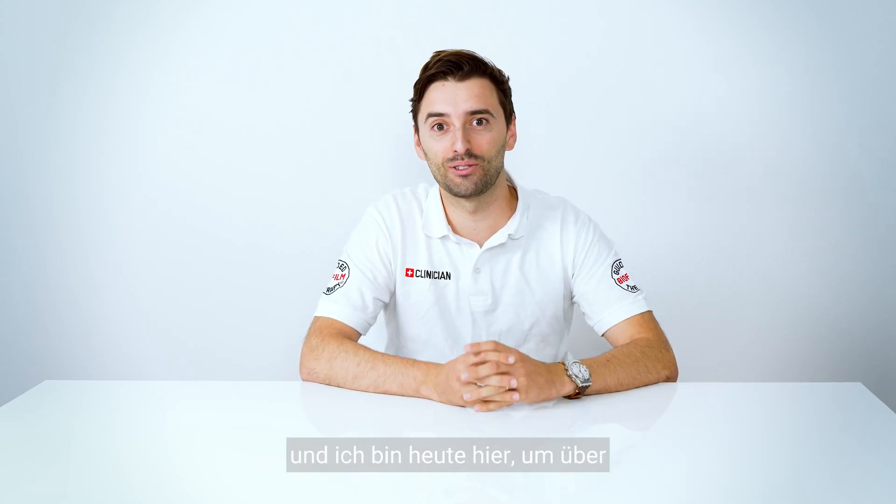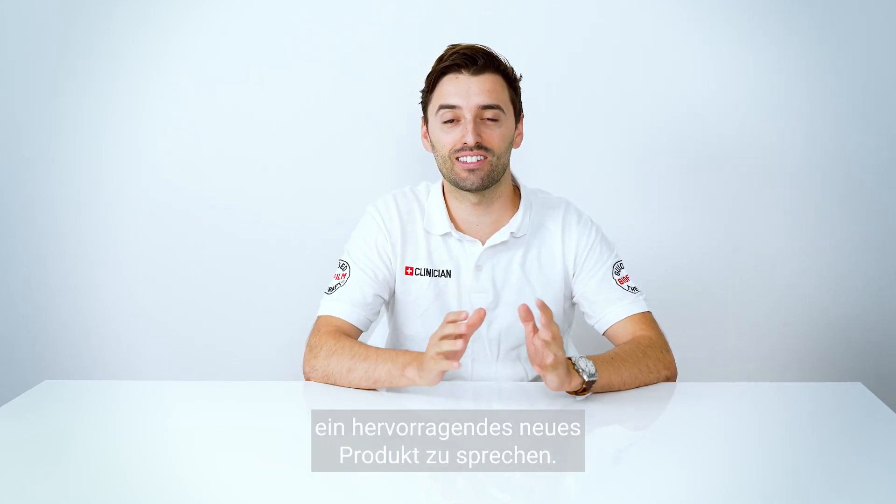Hi guys, I'm Celso de Costa and I'm here today to talk about an excellent new product.